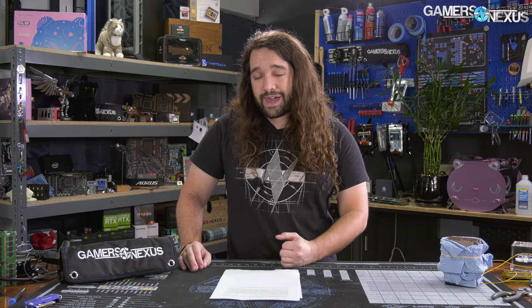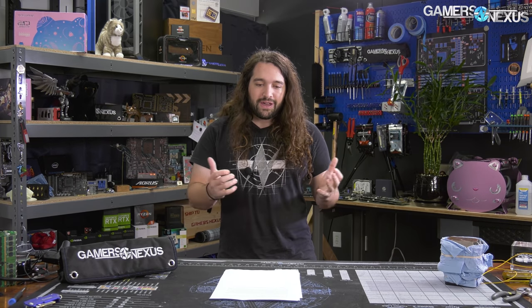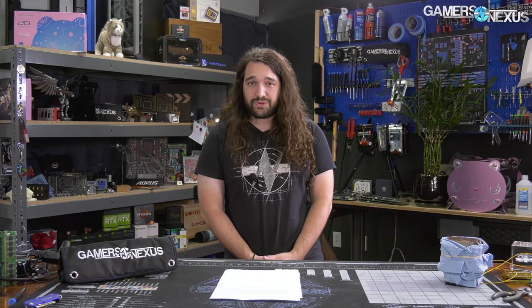Lian Li also has the Lanquil 2 mesh that they're showing off, and further there's a $70 budget case with two 200mm fans in the front that we'll be talking about today. In lieu of having a proper Computex event, both companies have posted longer-form product walkthroughs that the press can dig through, and that's what we're doing today.